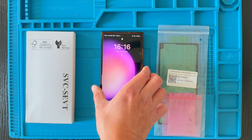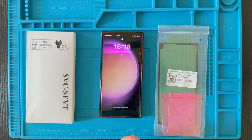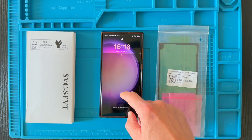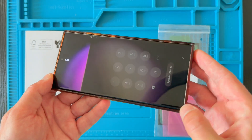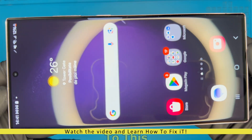Hey everyone, in today's video I will be showing you how to replace a broken screen from Samsung Galaxy S23 Ultra. Let's dive right in and get your device from this shape to this one.